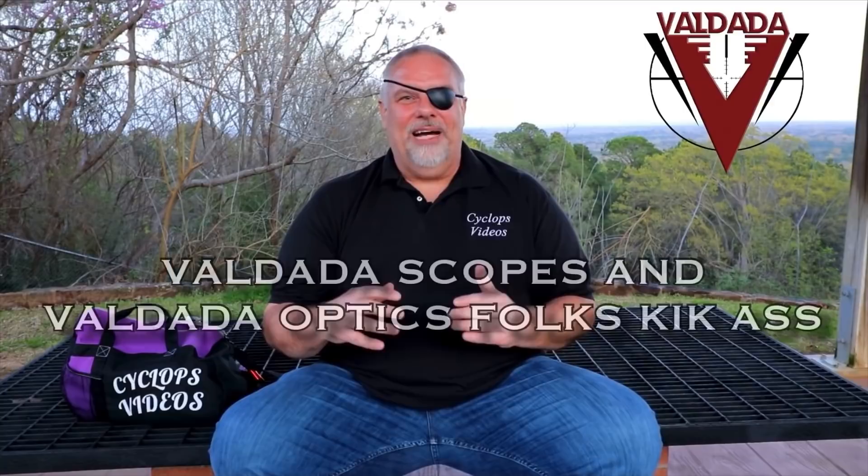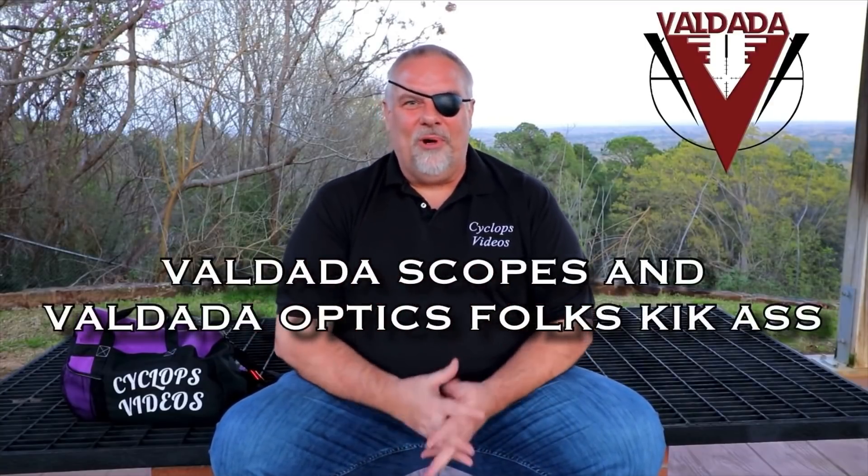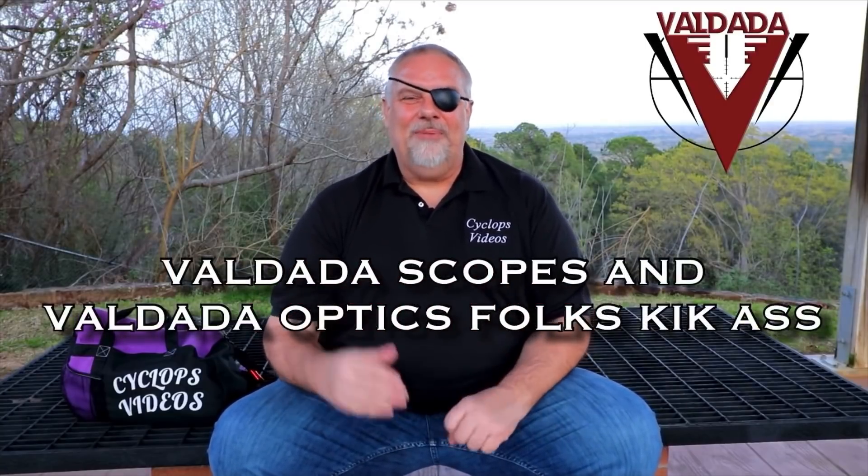I've got a lot of cool Valdada stuff coming. I know there are guys out there that think if you're promoting it that hard, you must be working for them. The fact of the matter is the company is two hours from where I live — we go to a really nice range together, they're just great people and a blast to hang out with. Who wouldn't enjoy spending the day behind a tier one scope with tier one company? Take care guys.